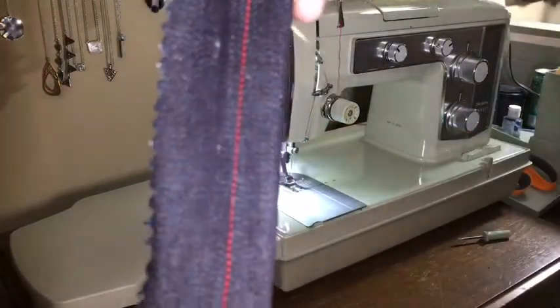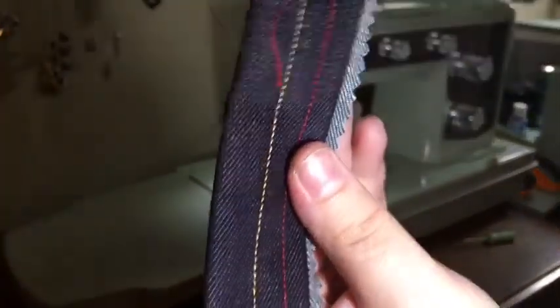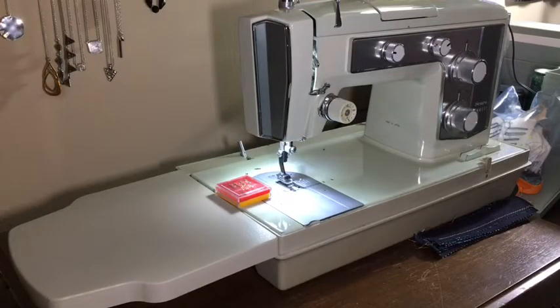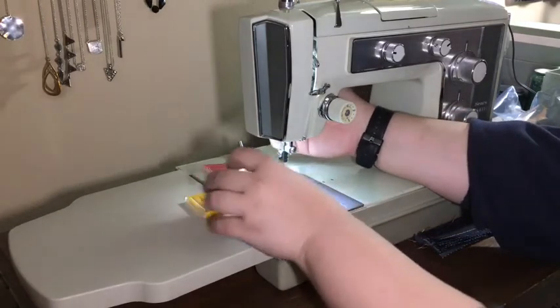When looking at this, the front looks really good and the back, well besides catching itself, has pretty consistent and even stitches. Another thing I want to mention is about how high the foot actually rises.